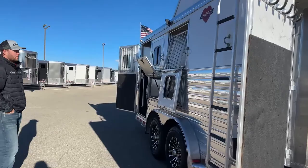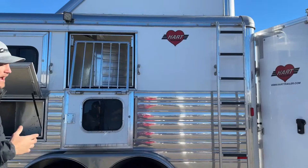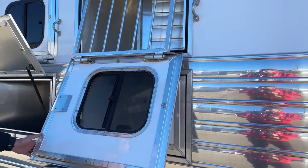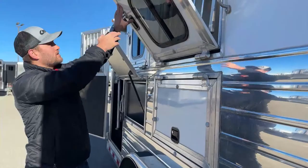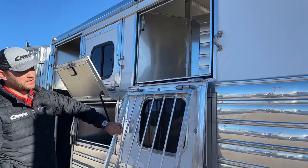Moving down the head side, you get a really good view of that hay rack up top. This trailer is loaded with options — hay rack up top, a ladder for easy access, so you can carry as much feed as you want while traveling. This side also shows the big square-frame drop-down windows, same as the hip side except these have jail bars so horses aren't sticking their heads out and road debris isn't hitting them.